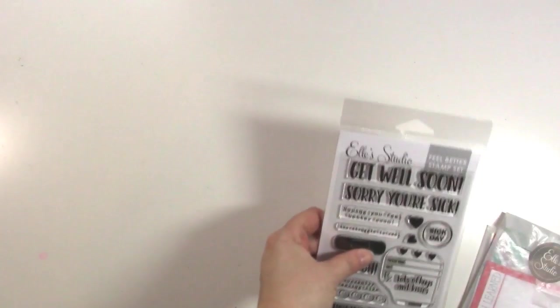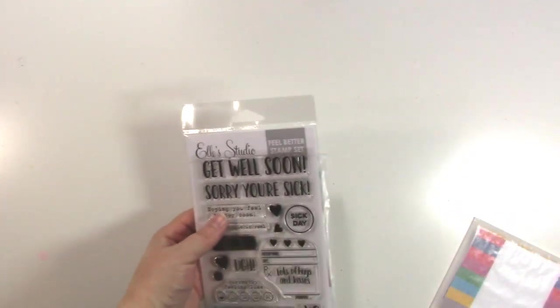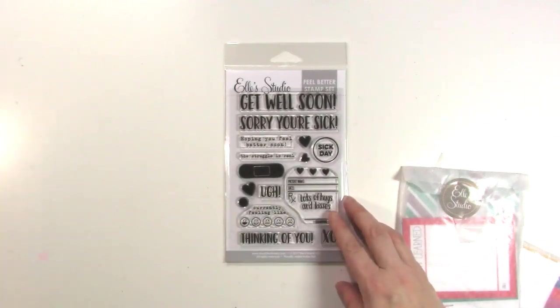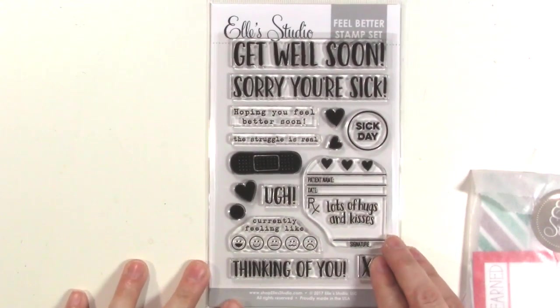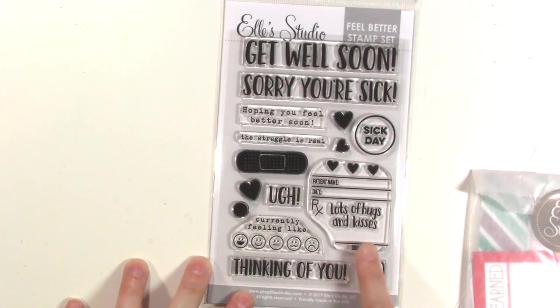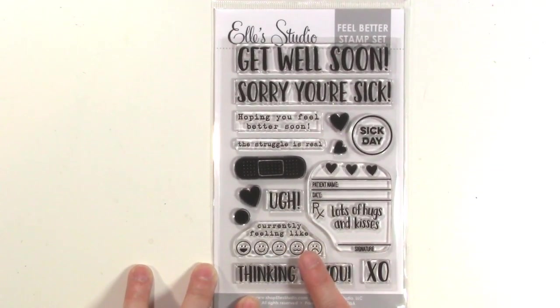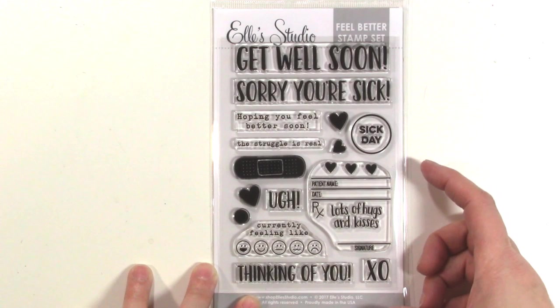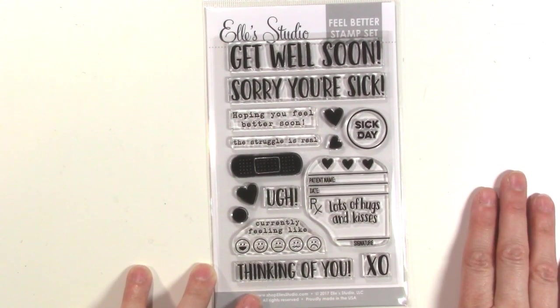I'm going to show you the Get Well Soon collection first. It's a mini collection, and I have already dived into these. Let me show you this stamp set first — it's super cute. It is a 4x6 stamp set, which is nice and big. This is great for cards for people who are feeling well, or little tags, or if you're documenting a sick kid or if you're sick, anything really.